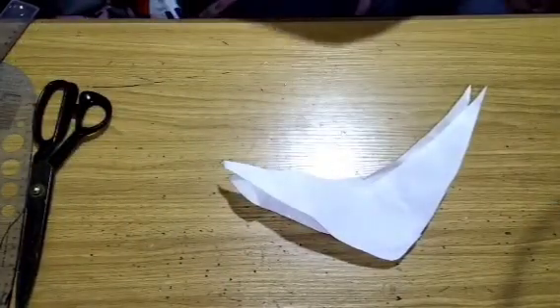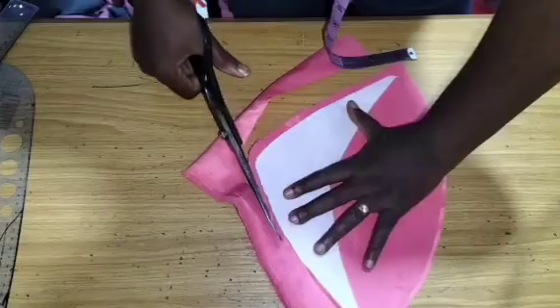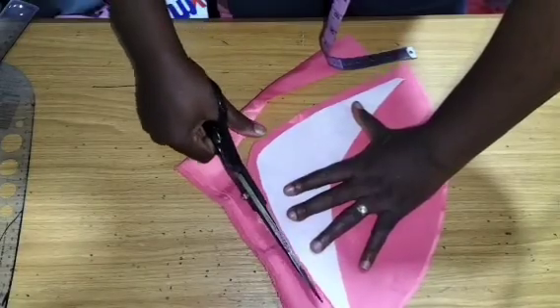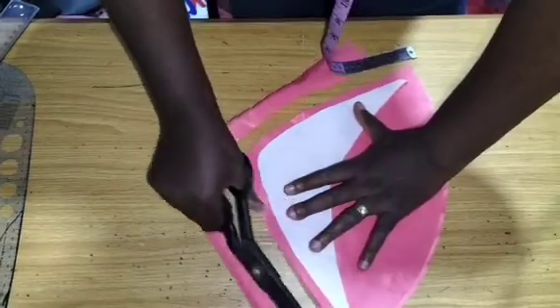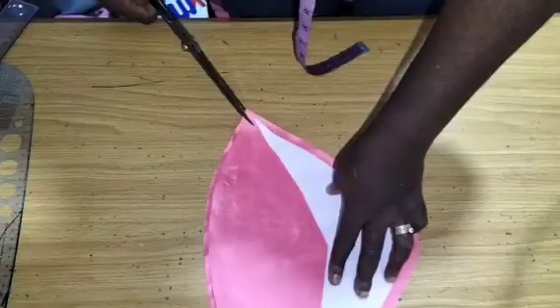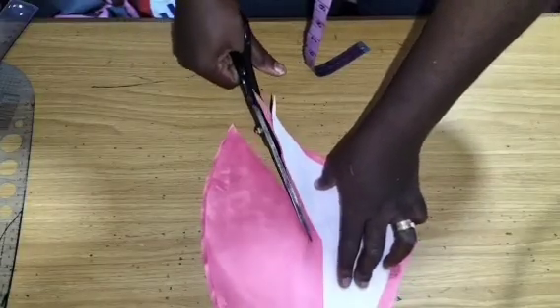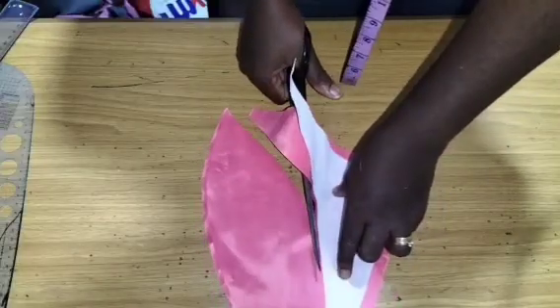That is the pattern. The next thing we will do is bring the piece to the half of it here. I'm adding my seam allowance all around, as you can see.